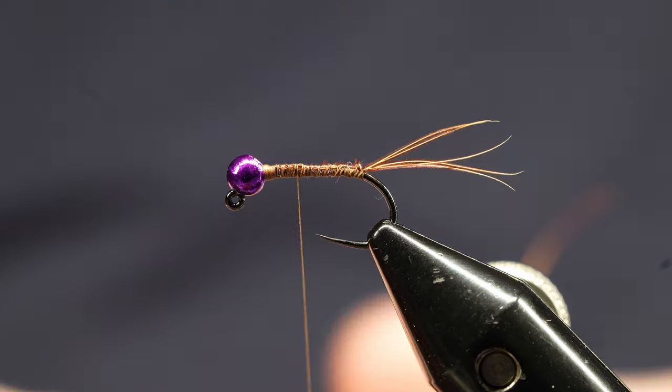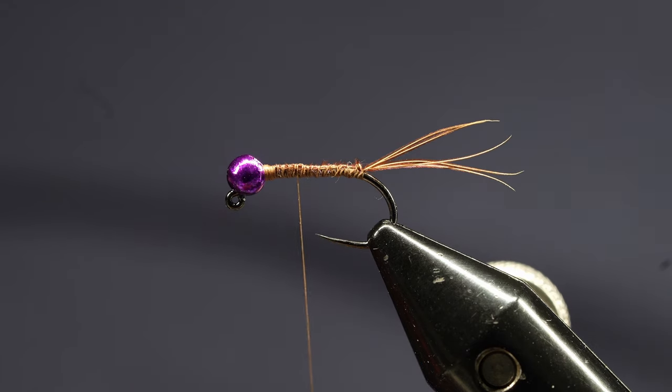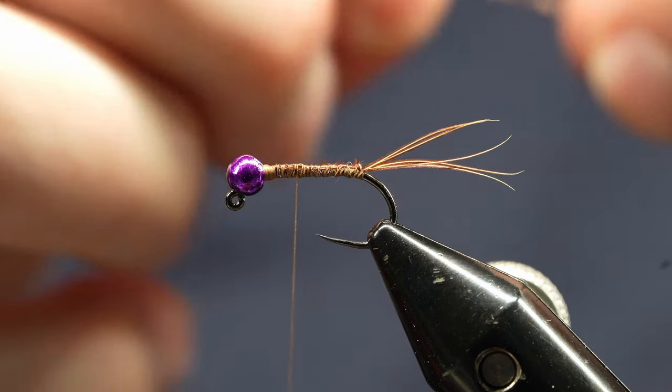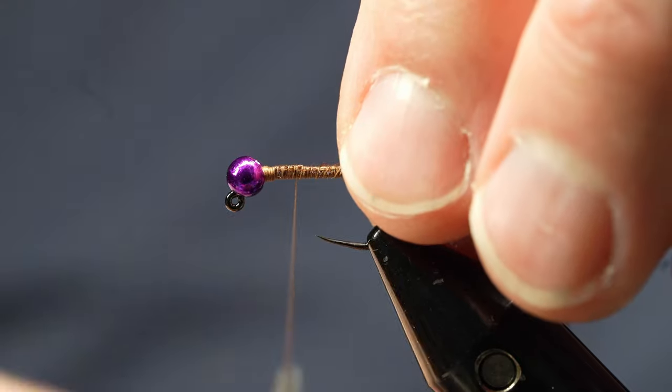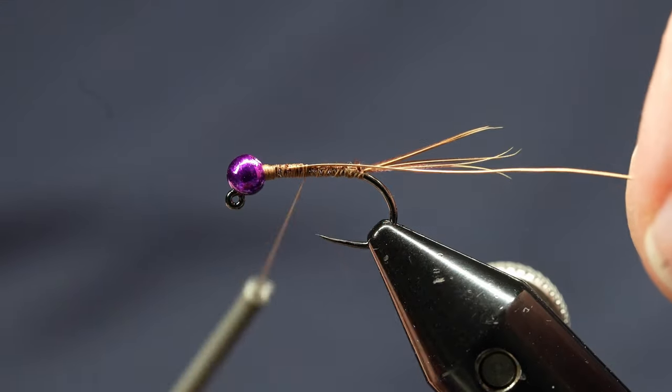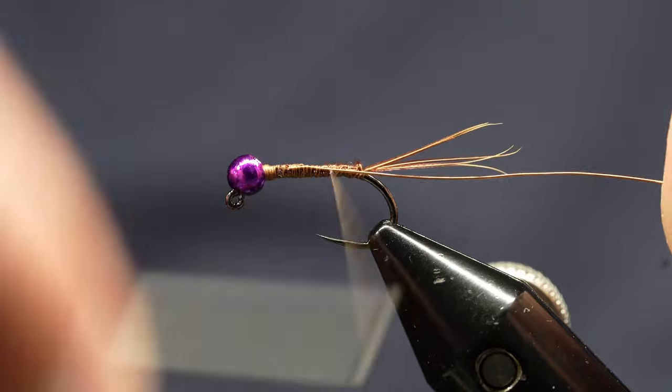I'm going to take some copper wire — I'm using a 0.2mm copper wire from Semperfly. I'm just going to tie that in and tie it back.